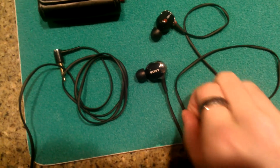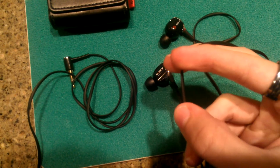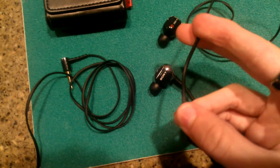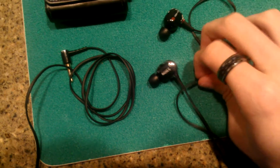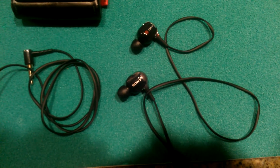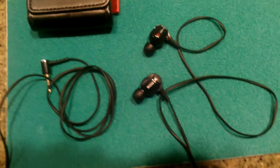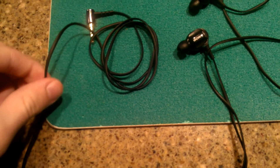This cable is semi-flat, kind of rounded. If you're familiar with Sony's XB line — their over-ear headphones that they discontinued — those are completely flat. These ones are sort of flat, rounded on the edges. I wish they had made the cables completely flat because that makes it nearly impossible to tangle. These ones are still a little easier to tangle, so the semi-flat design hasn't done much.